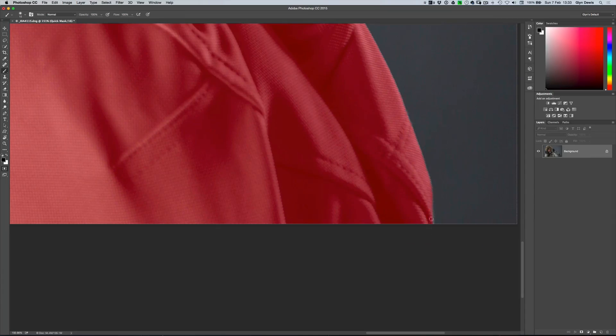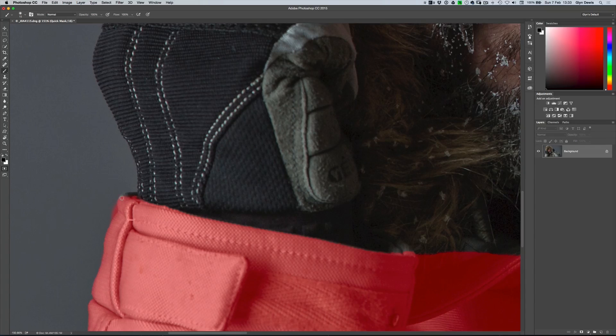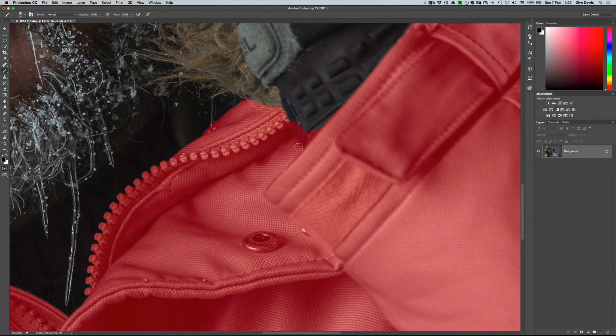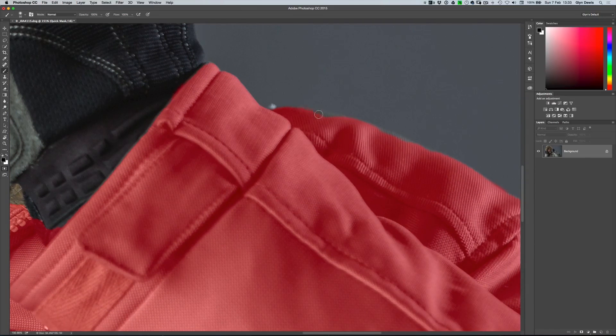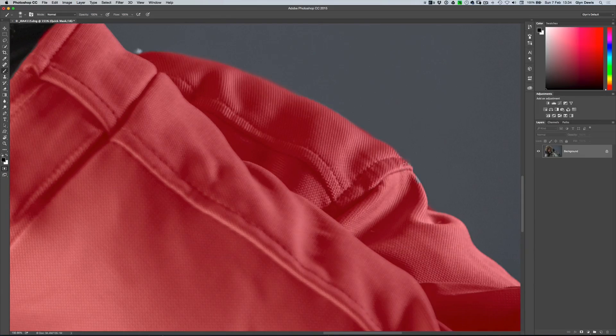Hold down the space bar to move around — just a couple of areas here I've missed. Scoot over to the other side — there's just a tiny bit here I've gone too far over, so rather than painting in black let's just press X to go to white and take that off. It's a really quick way to finesse a selection. Paint to add this little bit in here, there's a little bit on the inside of the jacket. You could use the pen tool — there are so many different ways to make selections within Photoshop — but for speed I'll show you how to do it using the quick selection tool and quick mask.